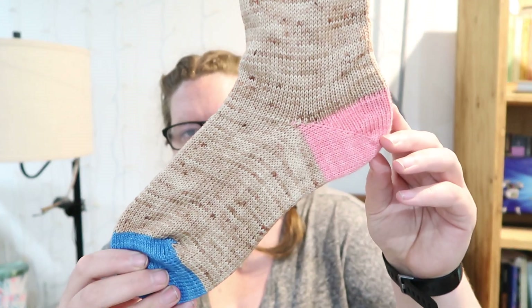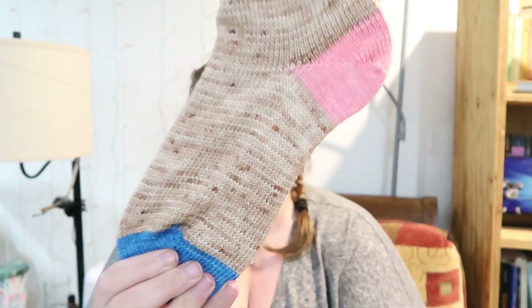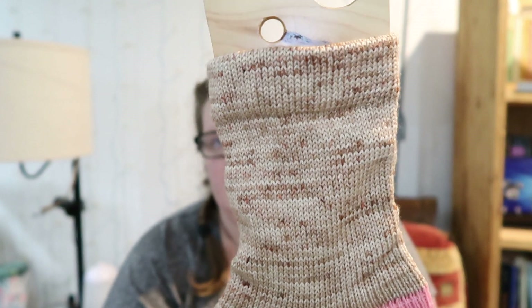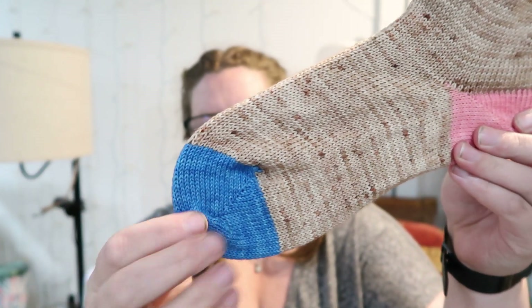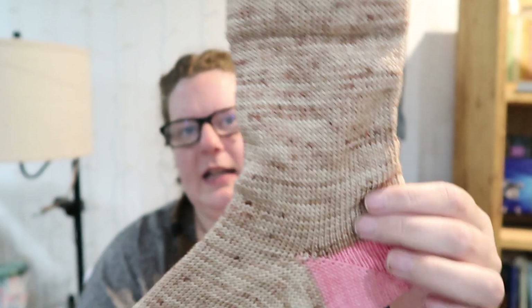This one is Sandcastle. This one is like the perfect neutrally speckled colorway. It would be so good for either a textured sock or cables, because the main skein is basic enough that you're not going to lose the texture or your cables, but it's still not just a tonal. This is Coral, and then this is Ocean Water. This is Sandcastle — so pretty.